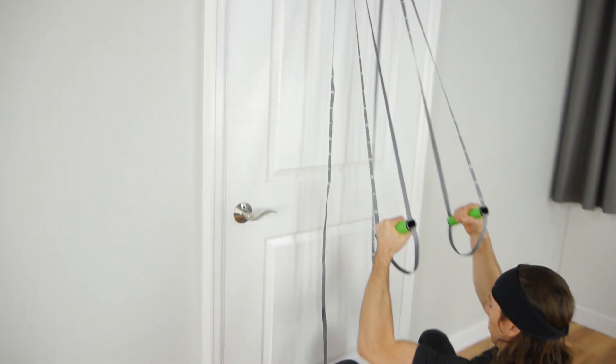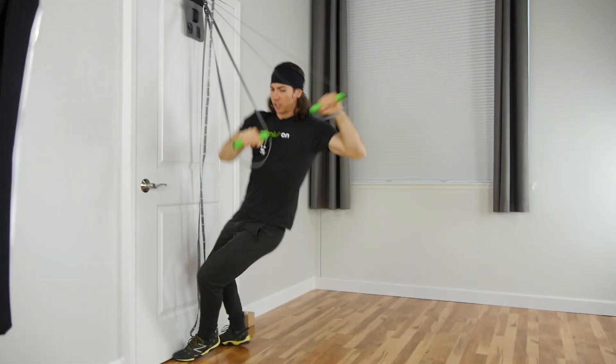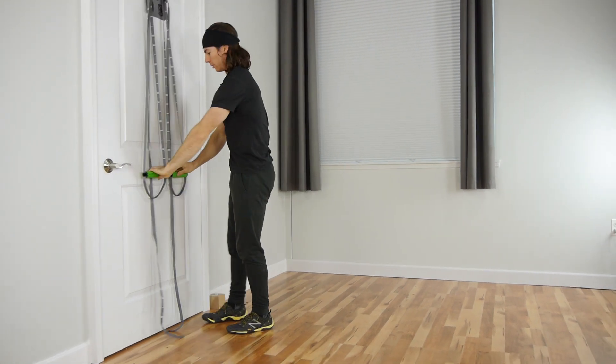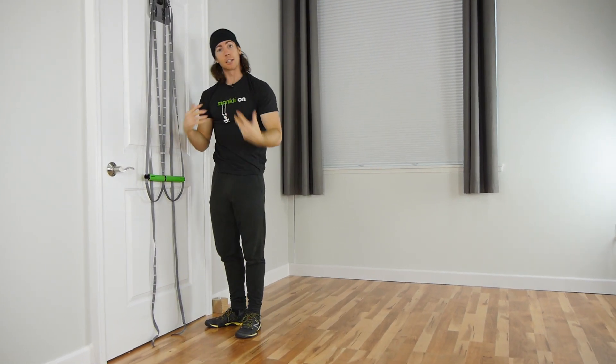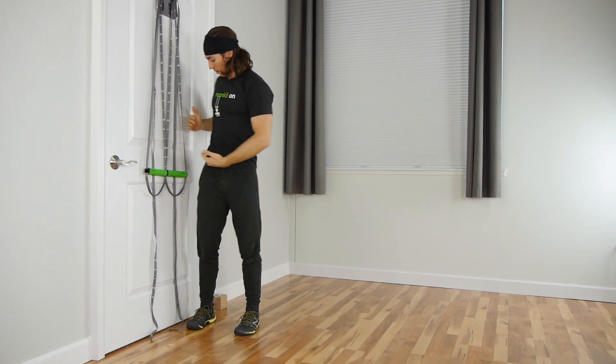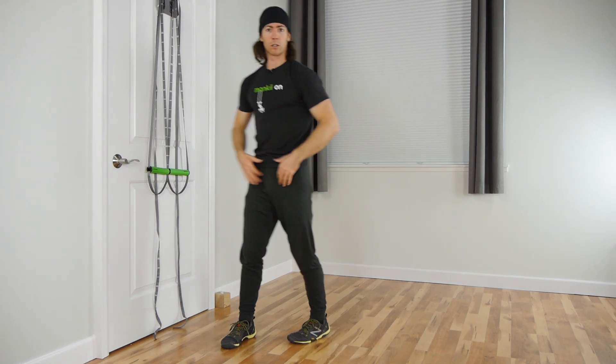I'm going to start in this seated row position, pulling and twisting into the V out. Let's look at the bar height real quick because that's going to be important so you can get into the V out. You don't want to be too short, so I set them up about pocket height — adjust accordingly for what works for you.